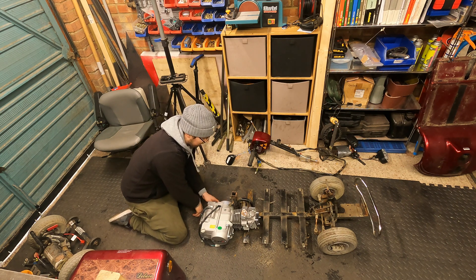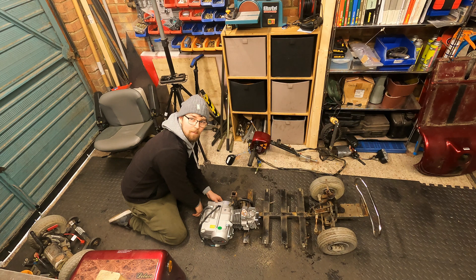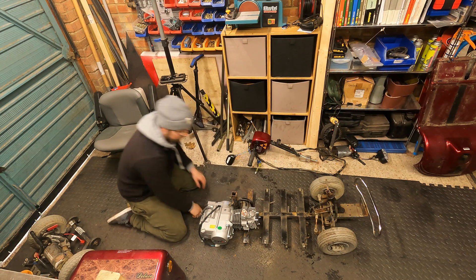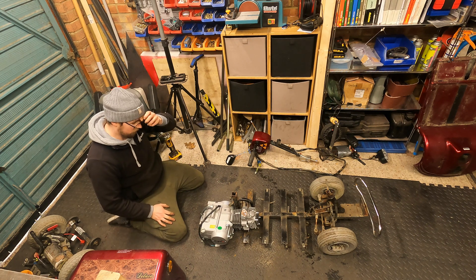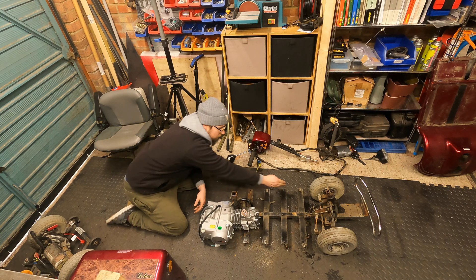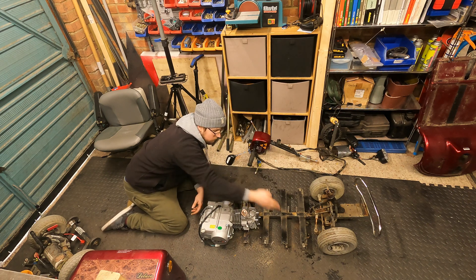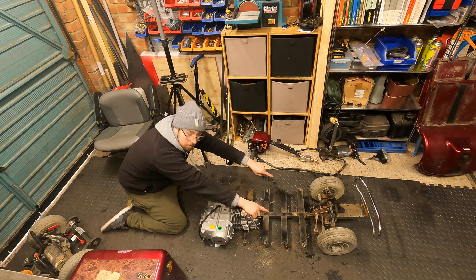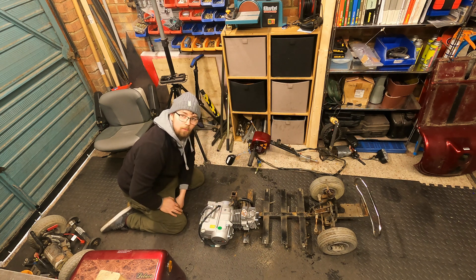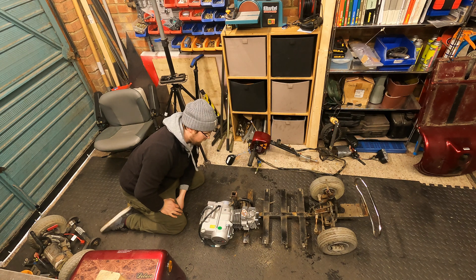I'm going to have to run some kind of mechanism up here to hopefully activate the gears on the floor. So I think I'm going to have to chop off the ends of all these, make up a little box section frame here, and hopefully mount the engine on there somehow. That is what we're going to do next.